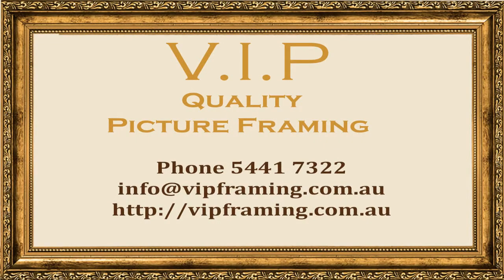If you would like more information or have any questions about framing, digital conversions, or just want some advice, please get in contact with us at VIP Framing. Our phone number is 54 417 322. You can reach us by email at info@vipframing.com.au. Our website is vipframing.com.au.